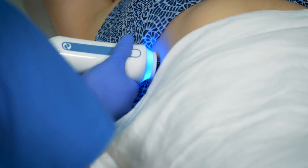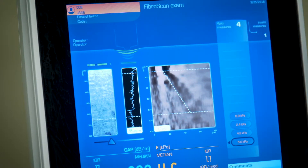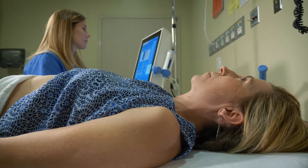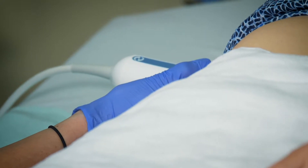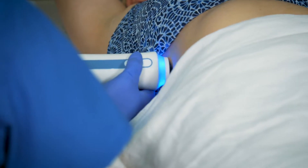Fibroscan is like an ultrasound. It doesn't take more than five to ten minutes in most cases, and it's very simple. You don't need any preparation other than just fasting for three hours. On the right side, we have to expose your liver — there's a little bit of exposure in the liver area — and the technician will find the right spot where they can put the probe.